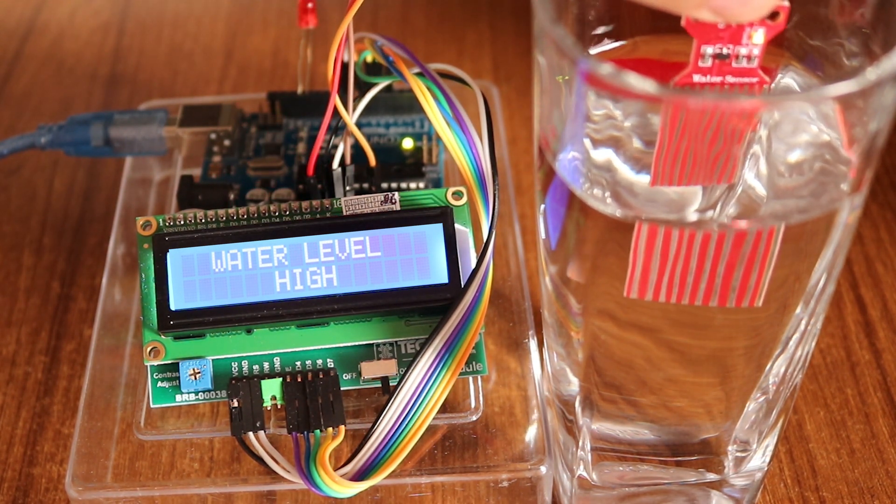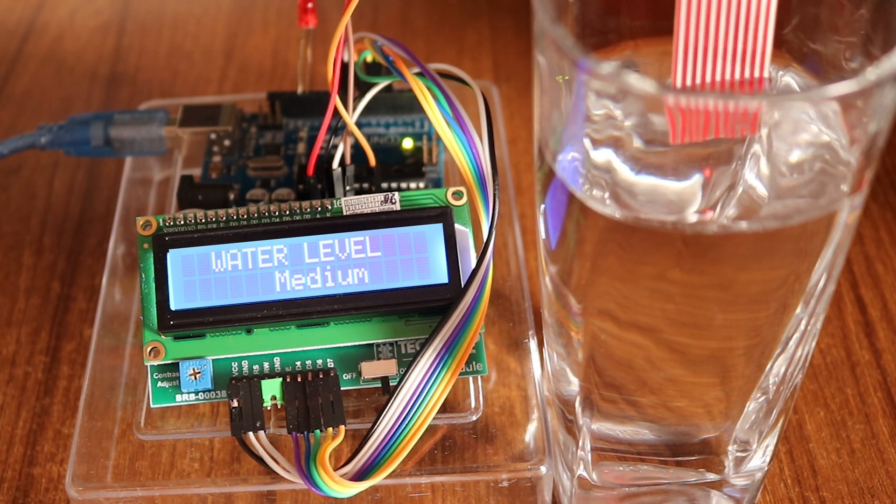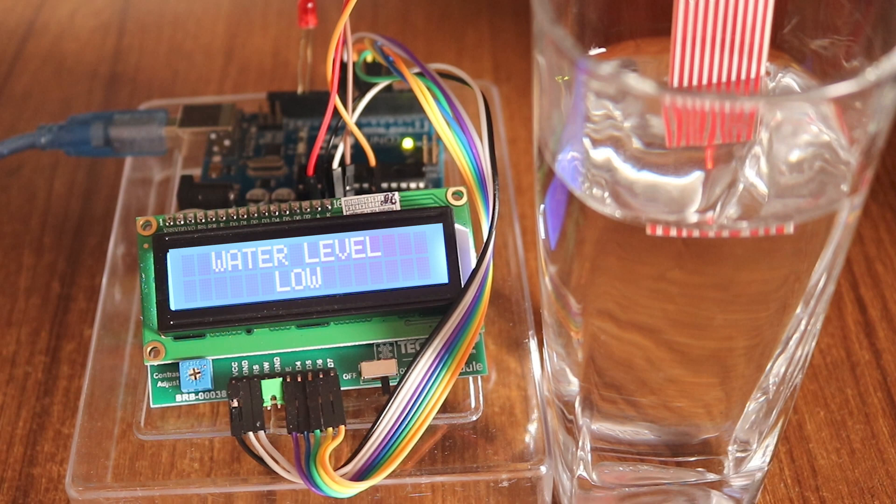Now as I move it a little bit out, the water level is medium. Now as I move the sensor a little bit more, the water level is low. So I hope you found the video useful and see you in the next tutorial.